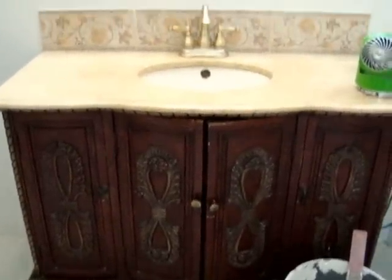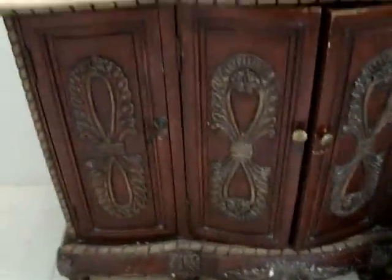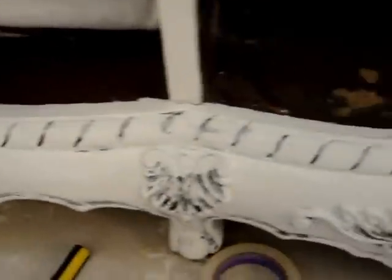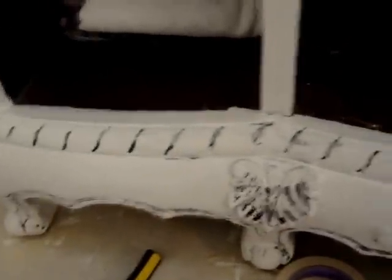This is my cabinet sink before painting it. This is how I shabby-chic'd my cabinets — I will show you that. This is what I've done so far, and I did take out the cabinet doors.